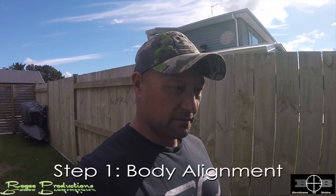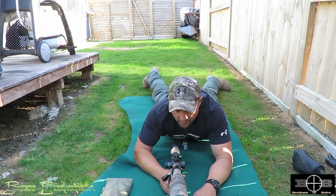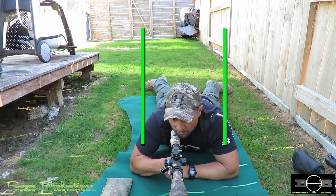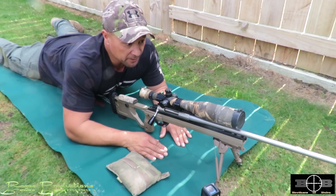Step one of my technique is body alignment — trying to get my body straight in line with the rifle so that recoil comes straight back through my body, not off to one side. I need to be able to line up straight with the rifle. That's step one: body alignment.